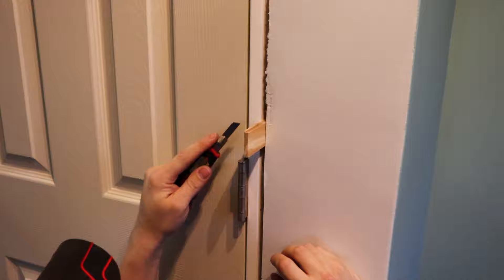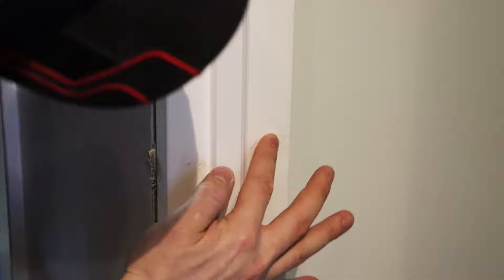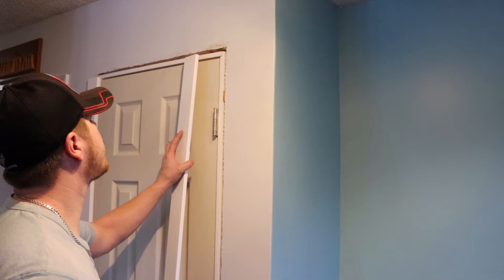To finish up, use a sharp knife to score and snap off all your shims — you can use a hammer if you want. Then fill in all the nail holes. Use some drywall spackle and overfill the holes so that when it dries and shrinks a little bit, you can sand them off and they'll be flush and not create a divot.